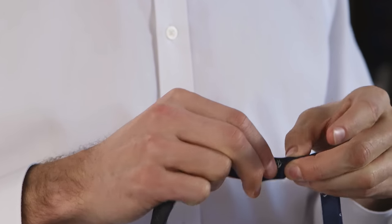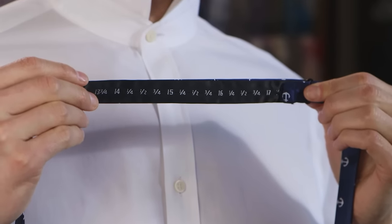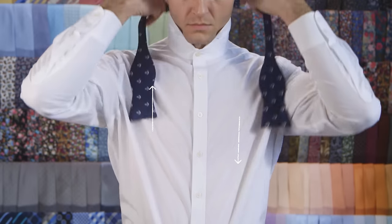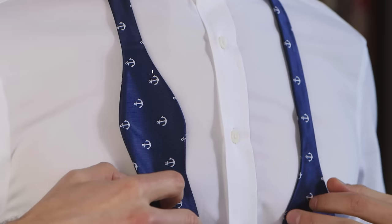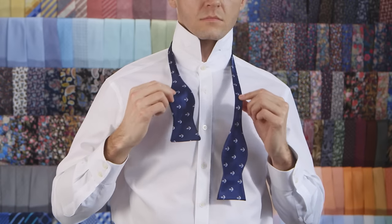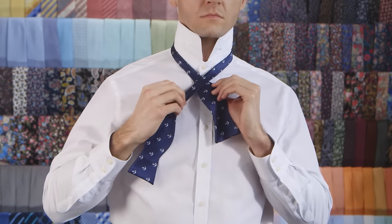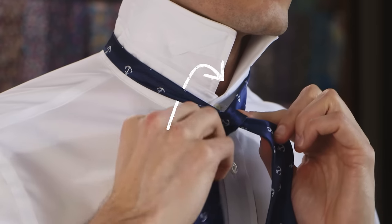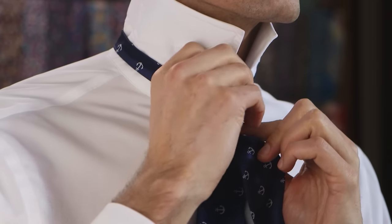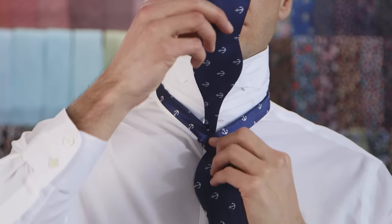Adjust the length of the bow tie so it's long enough to sit just below the chest. Place the bow tie around your neck with the right end lower than the left end. Cross the long end over the top of the short end towards your left. Pull the long end up through the neck loop from underneath and pull to fasten.